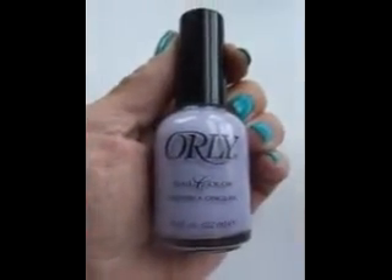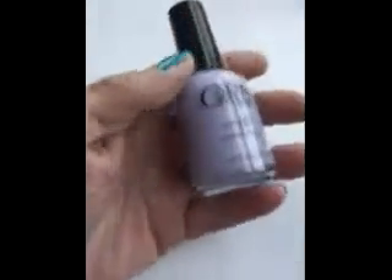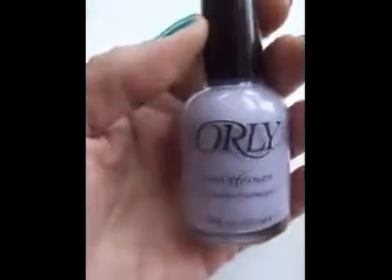This is the nail polish I had on for the second part of the video. It's number 132 Lichen Lilac by Orly. It's a pastel lavender color — very beautiful.